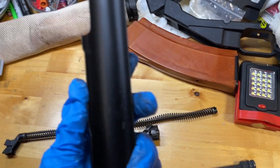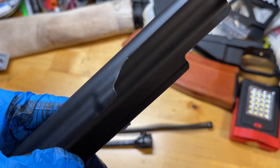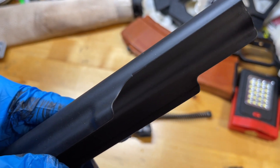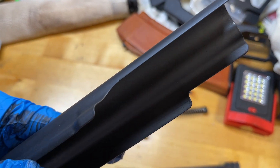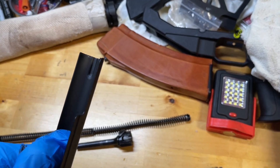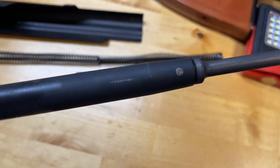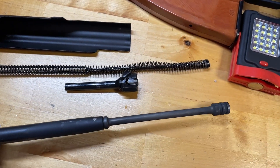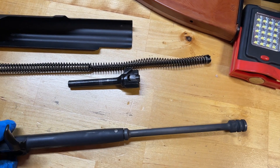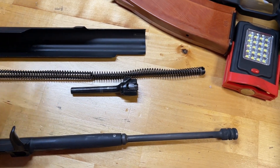Here is the dust cover again — there is that slight manufacturing defect. It doesn't really seem to be an issue. In fact, it might even be causing that little bit of rubbing right there. Overall, these parts seem to be very good — no complaints whatsoever.